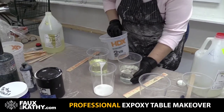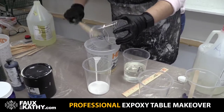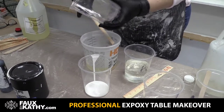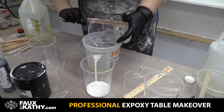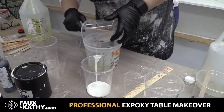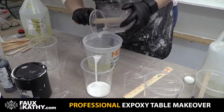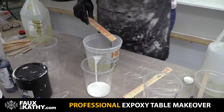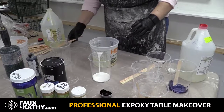So then I take a larger cup and I always go with the thinner product first. It just makes it easier to stir in the thicker one. Because this one's so goopy — make sure you scrape all the little edges, get everything. So that's my A and B, this is my B container.